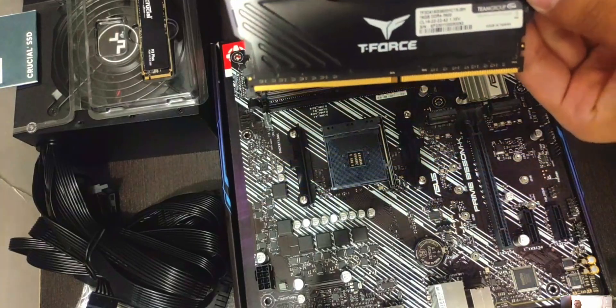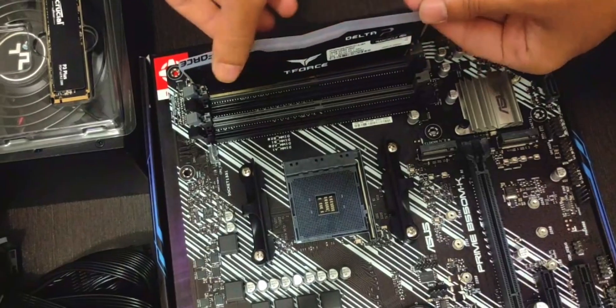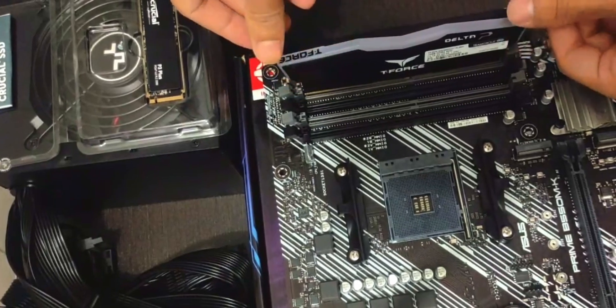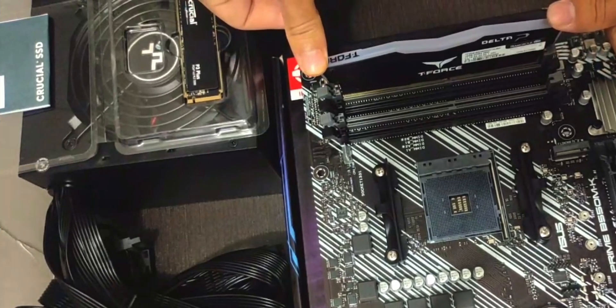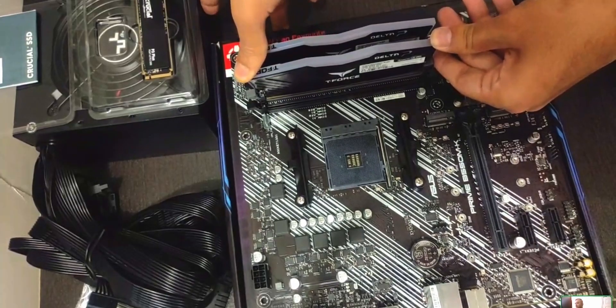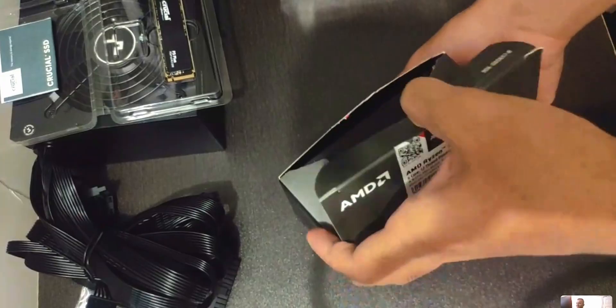Next up, RAM. Unbox the RAM and insert it into the two DIMM slots — usually the gray ones, or the ones farthest from the CPU. Put two DIMMs in, one per slot. They only go in one way, just like a little Lego — drop it in and push until both clips are locked.